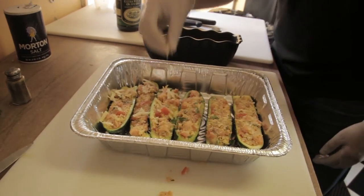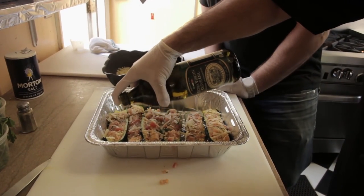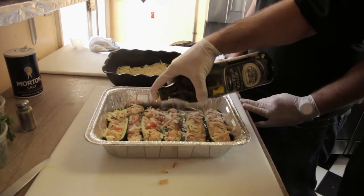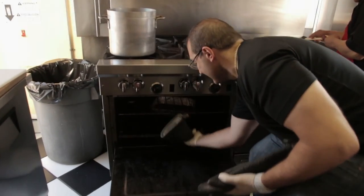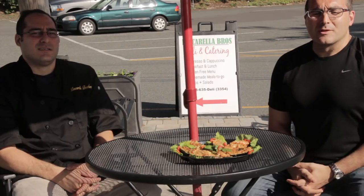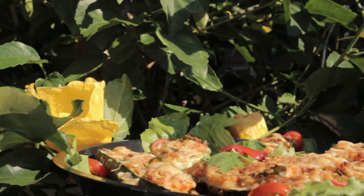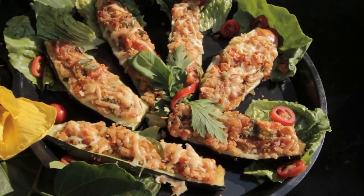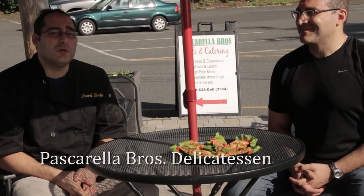A little bit of cheese on top. The final touch is just a little drizzle of olive oil on top — just a touch. Then it goes in at 400 degrees for about 25 minutes. Oh man, that was beautiful. So this is a great, easy summer recipe. You can use the ingredients you already have — you don't have to throw everything away from stuff you worked so hard for. Stay tuned for more dishes to follow. You can check us out on Facebook at Pascarella Brothers Delicatessen, or follow us on YouTube for the rest of these recipes to come. Thanks, have a great day.